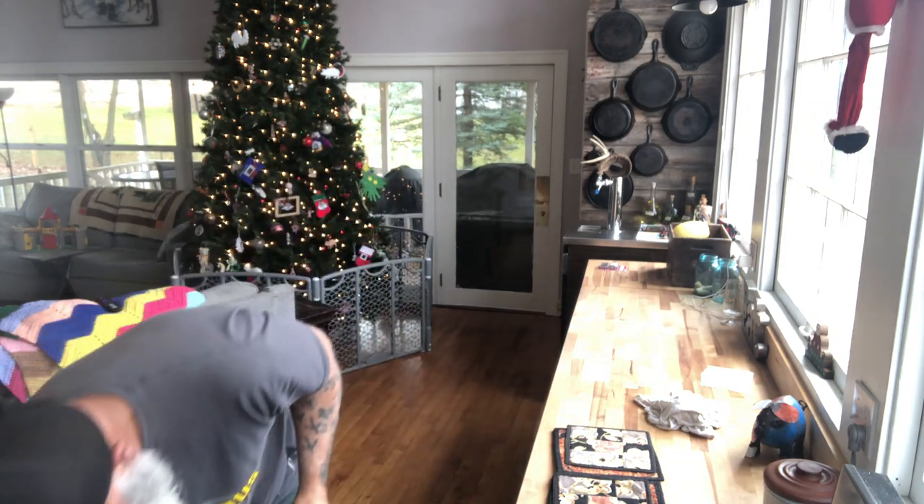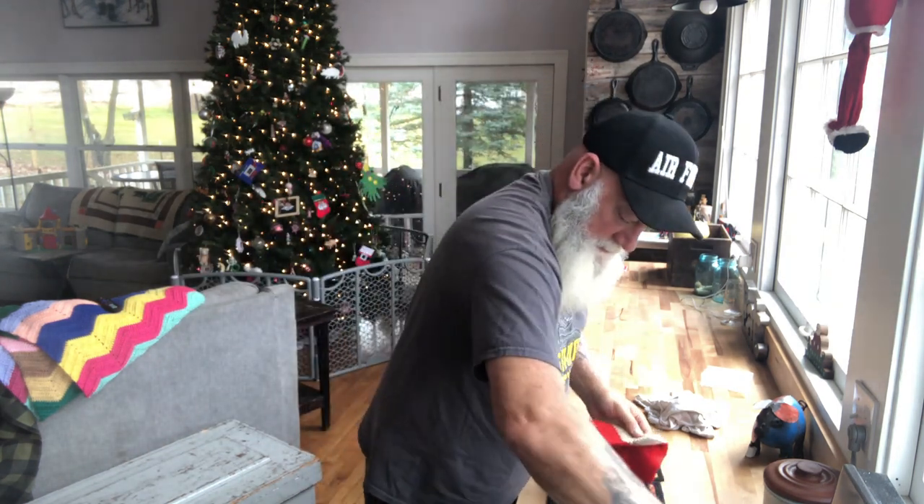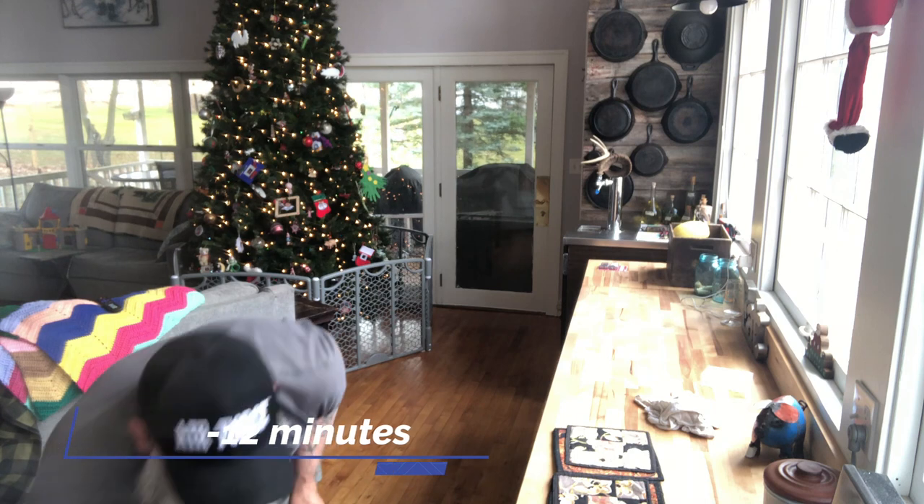Alright guys, my timer went off — it's been in the oven at 400 degrees for 30 minutes. I'm gonna take the lid off and show you guys what it looks like right now. Look at that deliciousness! Now we'll get this top to brown for three to five minutes.